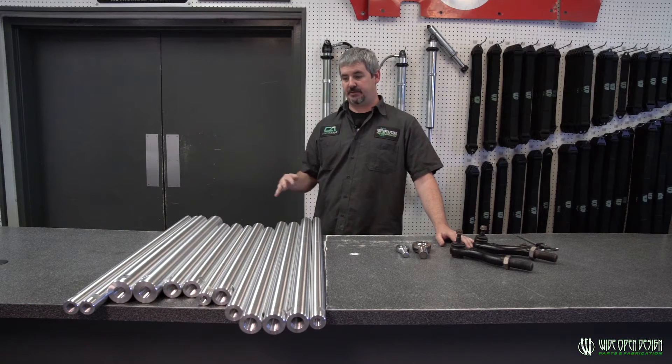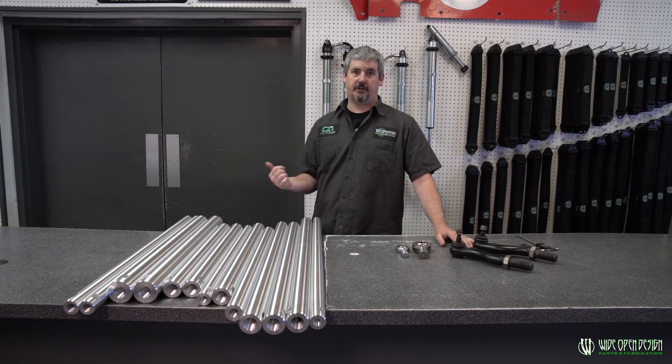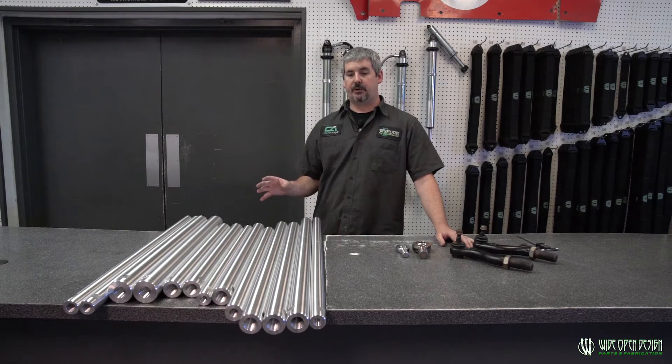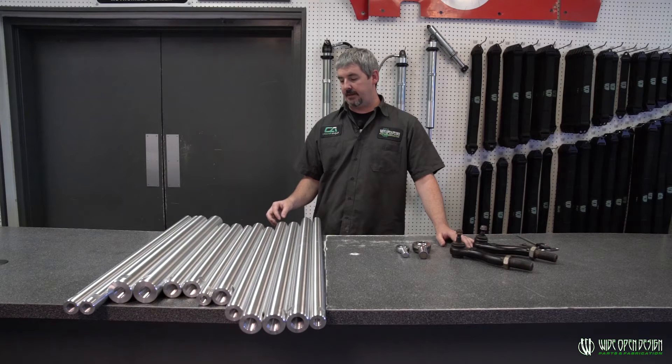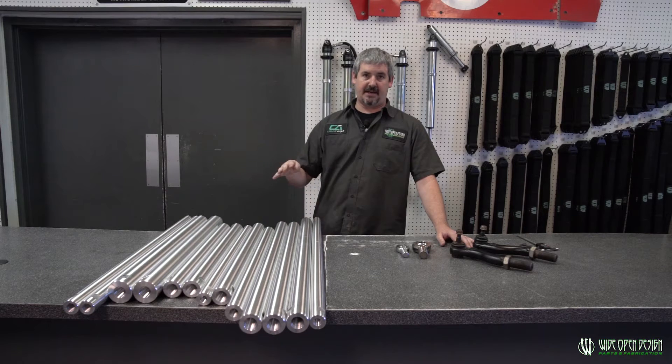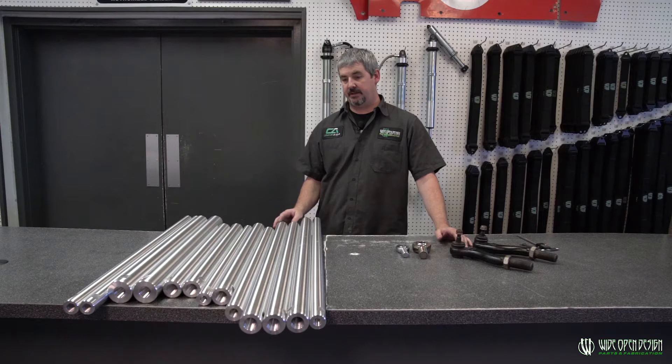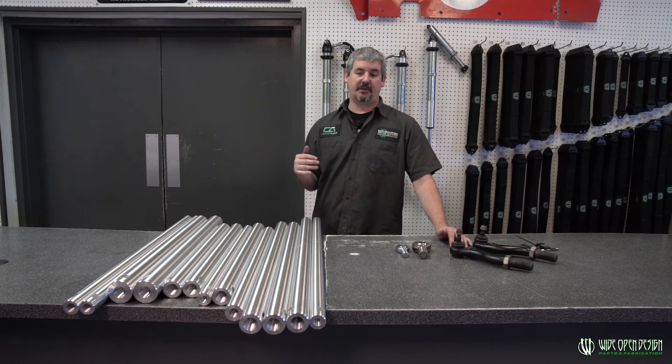We try to put it on there just as basic as we could, but if you're kind of on the fence, always go to that next size up — you're not going to really hurt anything. Some people will call in and be like, 'I can only clear this size material between my chassis and whatever else when all my suspension is flexing and I've got to have it this long.' Always pick up the phone, call us, tell us what you have going on, and we'll try to help you walk through it.